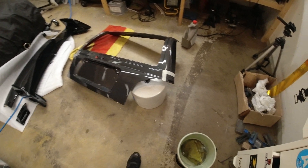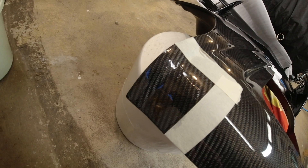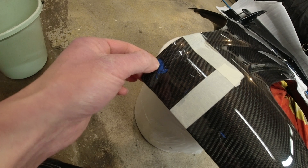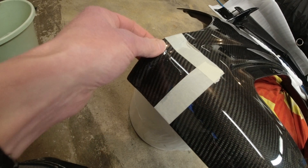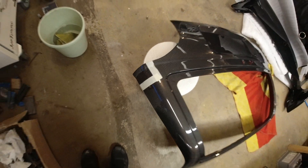One day on and the resin has now cured. Three coats of resin, and you can see it's not perfect — there's still a few little spider marks in it — but it's a lot better than it was. Now the plan is to move the masking tape a little bit out so I can feather in the sanding. It's just going to be wet and dry sanding now to get the whole thing flatted off.